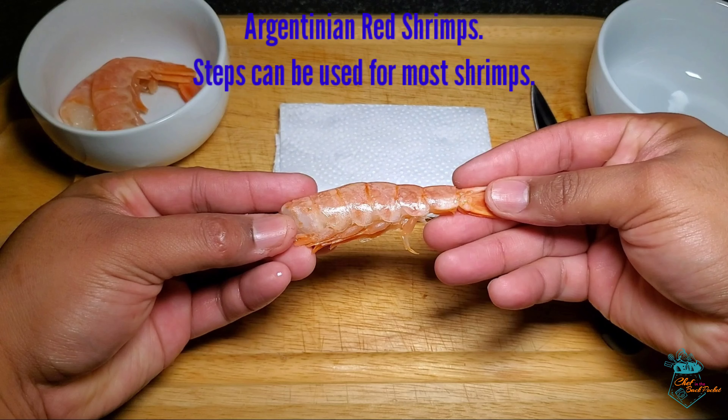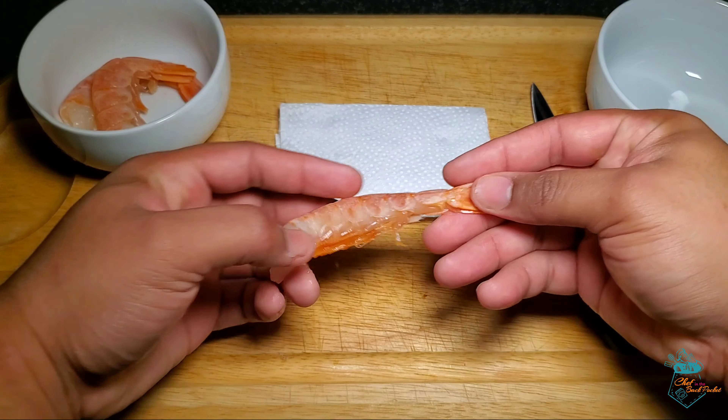For today's video, we decided to use Argentinian Red Shrimp, but the steps in this video can be used for any shrimp that's been retailed with the head off.